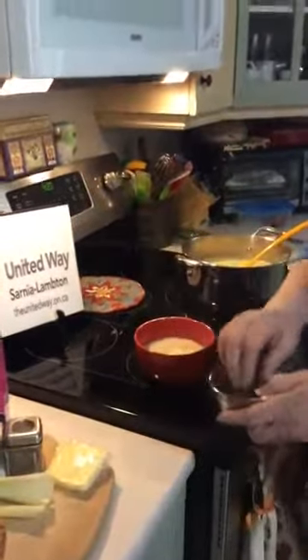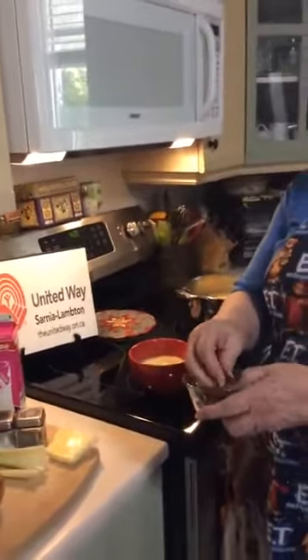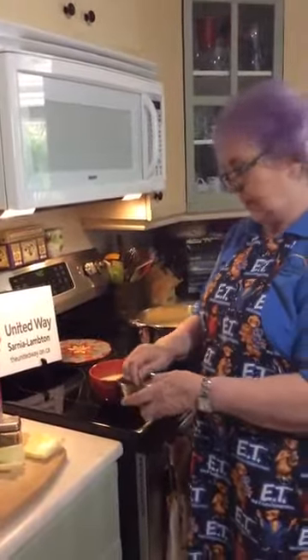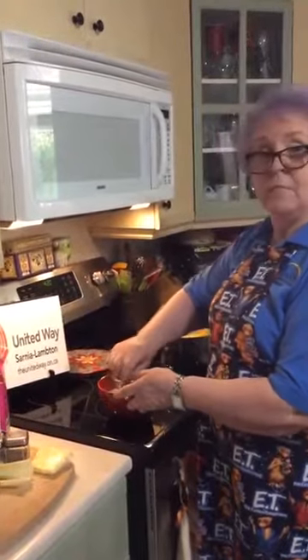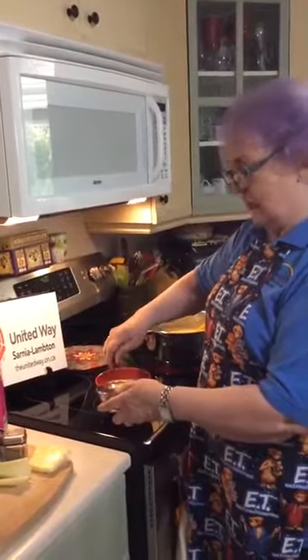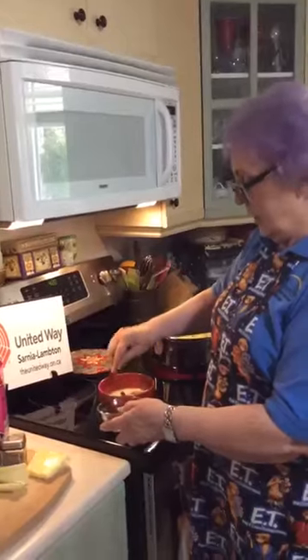You can garnish if you like. I had some extra bacon — I always keep it in the freezer and put it on top of things — so we'll have some bacon bits, or imitation bacon bits, whatever you have. I also like fresh parsley, and I do have flake, but here's the finished product.